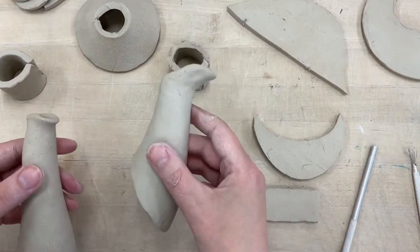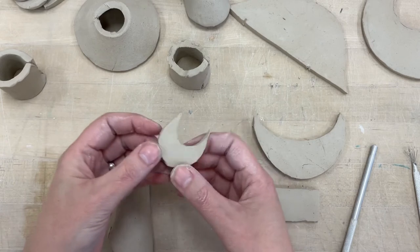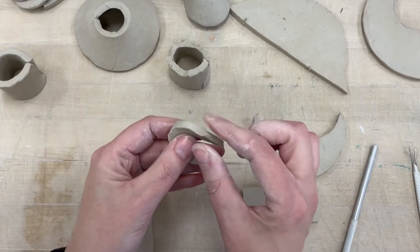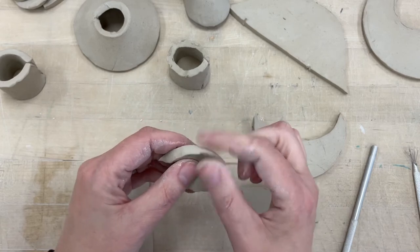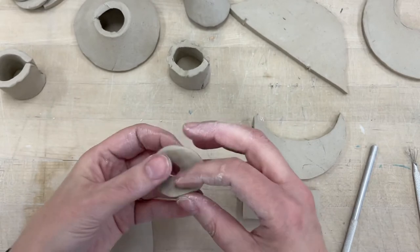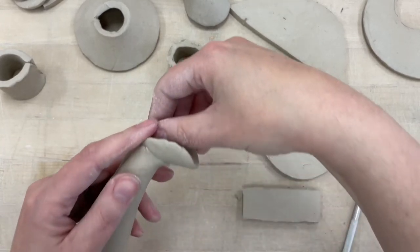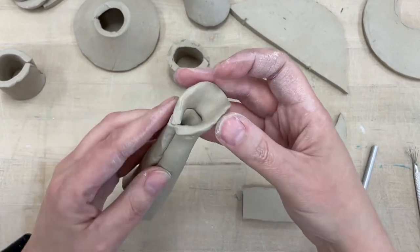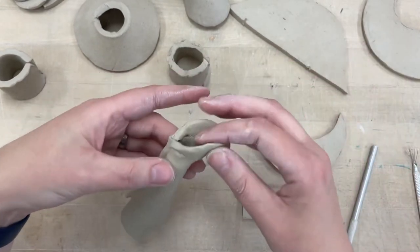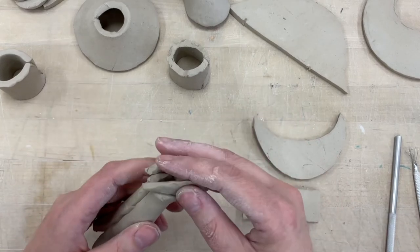If you want your spout to be a little more like the example one, that's where the little baby C shape comes in. You want to pinch along the edges of one side to get it really nice and thin, while the back side stays thick. This gets slipped and scored onto the top of the spout. If it seems too big, just cut it smaller and adjust it before you score it on permanently.